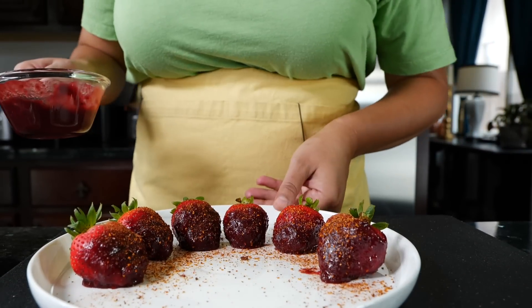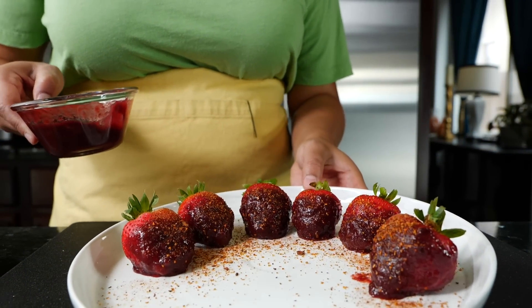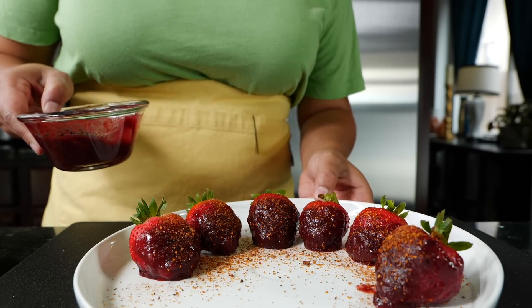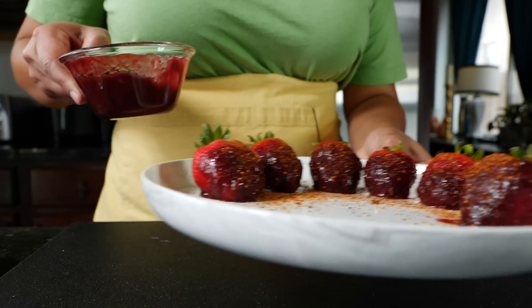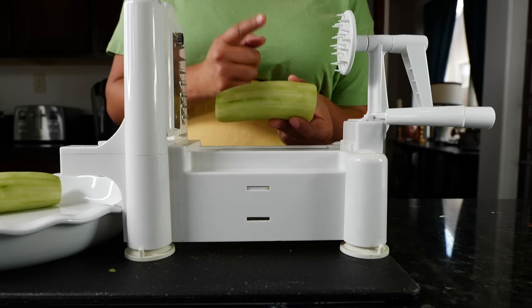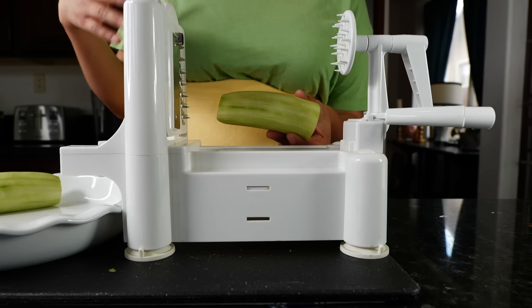So we're going to set these strawberries to the side while we prepare our pepilocos. If you guys don't know what pepilocos stands for, it's pepino loco, which means crazy cucumber. I've already peeled my cucumber and I've cut it in half, because if I cut it in half, it's a lot friendlier for the noodle — otherwise you're going to get the super long endless noodle.